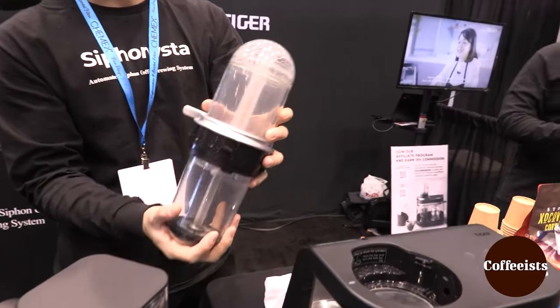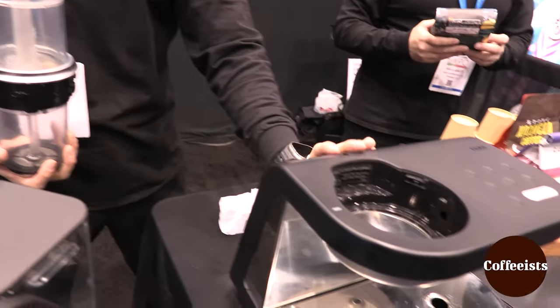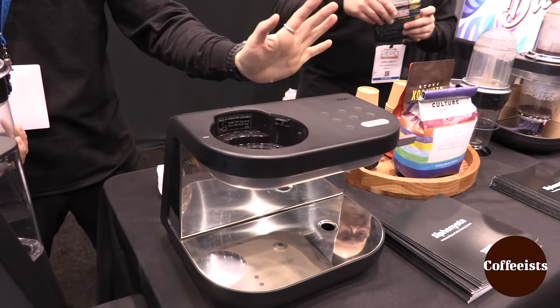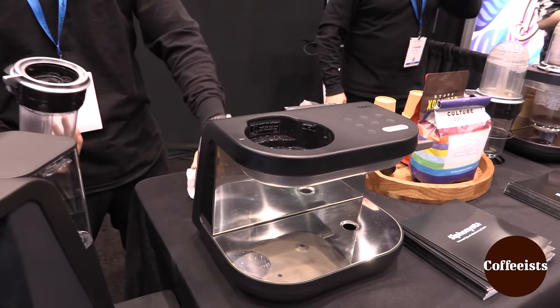This is the cylinder where the brewing actually takes place, and this is the body where there's a microcomputer that actually heats up the water and does everything that helps with the extracting process.